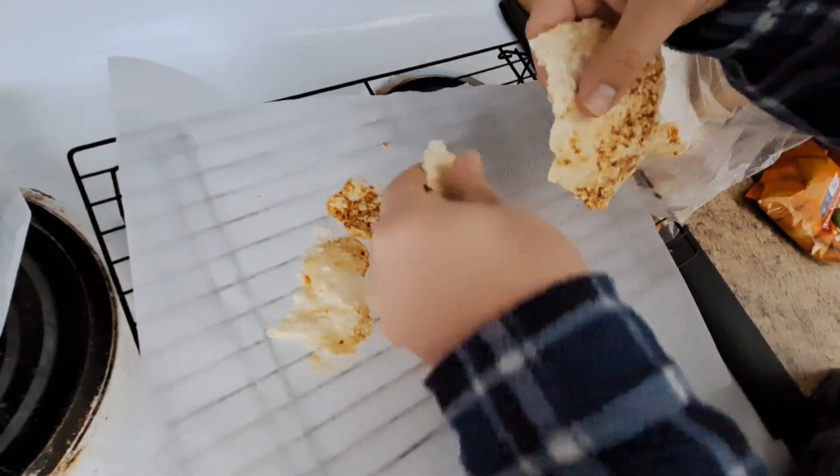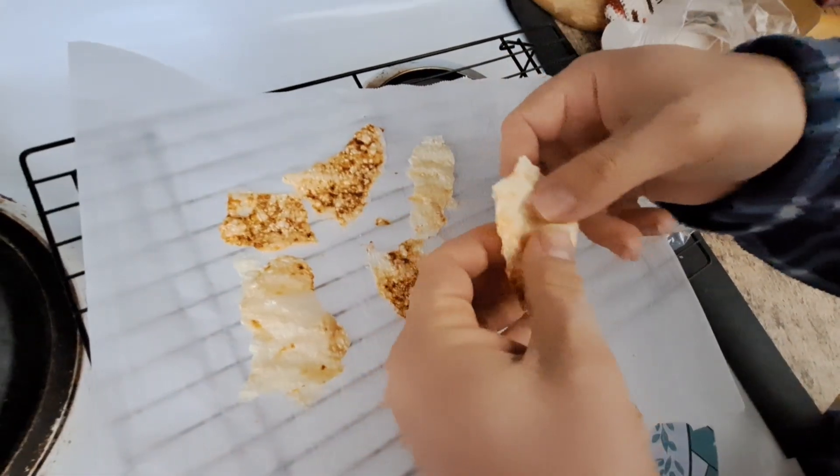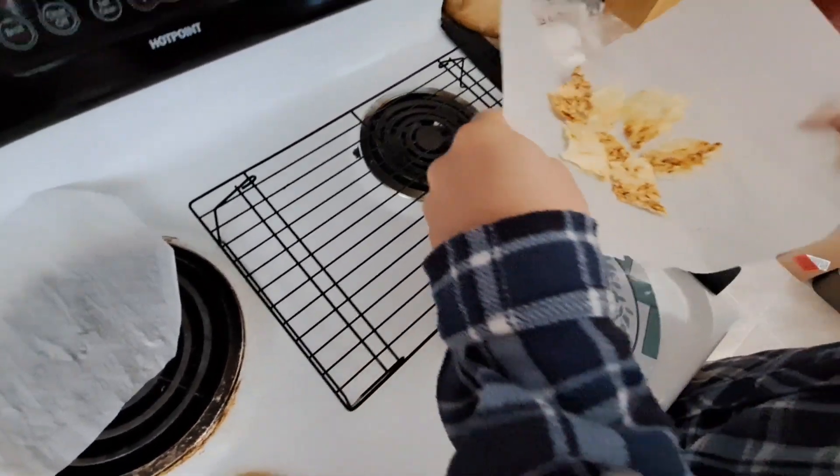It literally cooled in about ten seconds, enough that you could snap them. And they do taste good plain — you could add salt if you wanted.